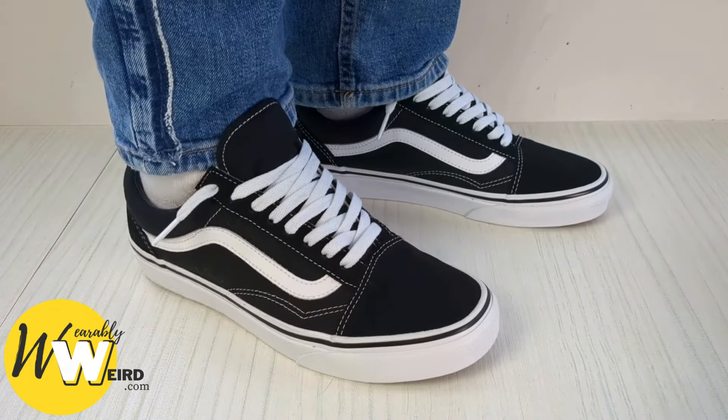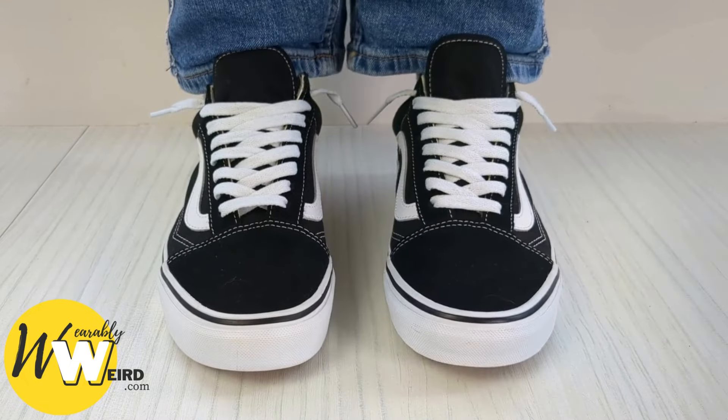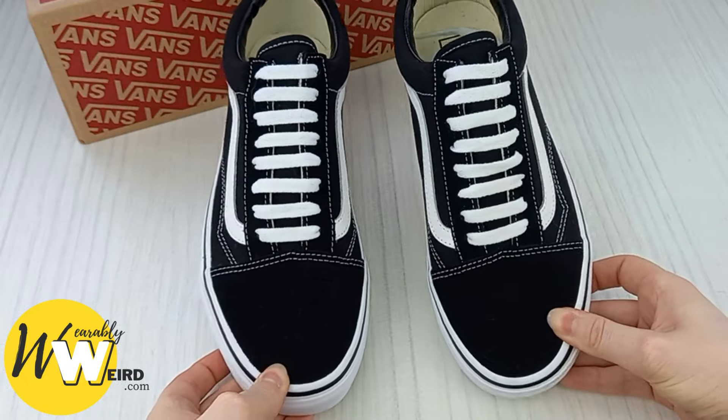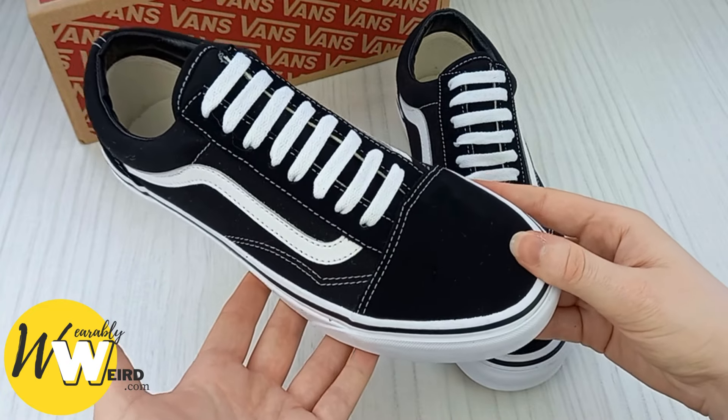Here are two ways to lace Vans without the need for tying them, so they slip straight on and the lace bow is hidden. The first is a loose lacing style and the second is a bar lacing style. I've got timestamps for each down below — let's get into it.